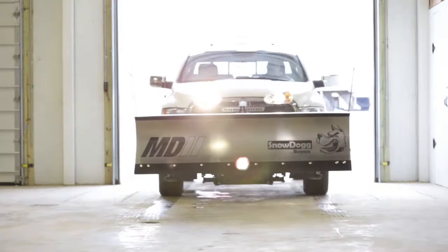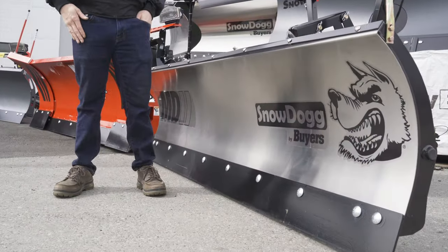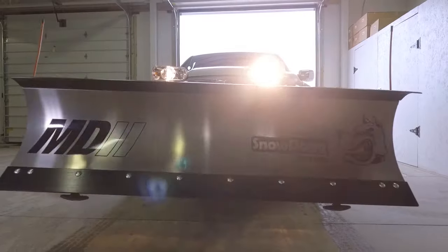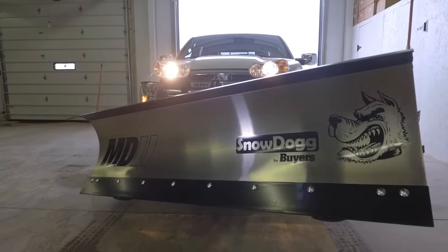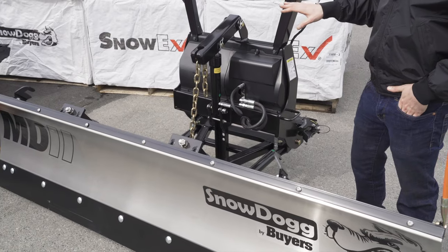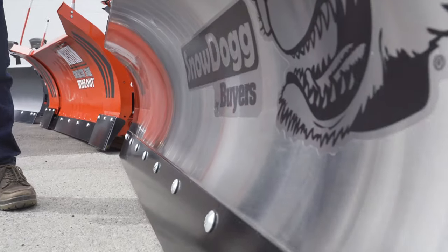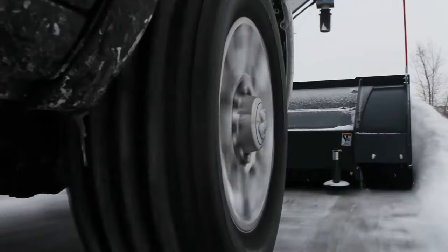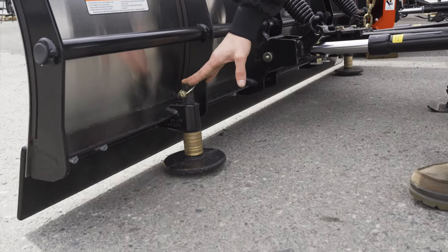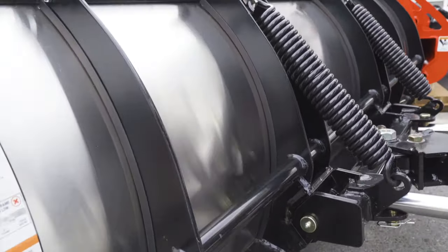This is the plow we'd recommend for homeowners doing their driveways, or if you just need something simple that will also do parking lots — that would be the simple straight blades. You don't want to snow blow it, you don't want anything big and crazy. Western has the HTS, the RD Series from Snowex, the MD Series from Byers. Full cutting edges here — they are carbide steel, so they should last. We've got our plow shoes here for height adjustment to keep the blade off the ground so you're not cutting into gravel or dirt.